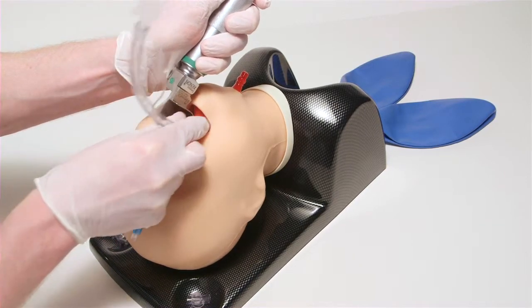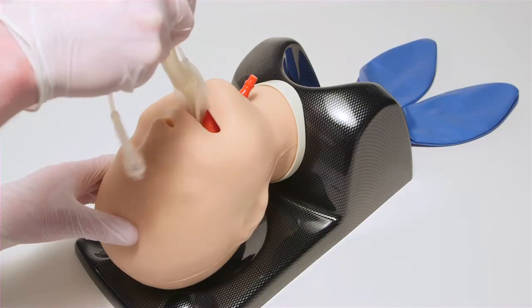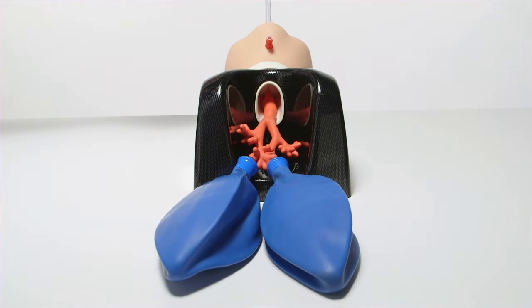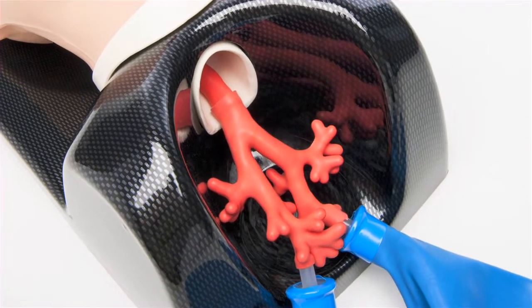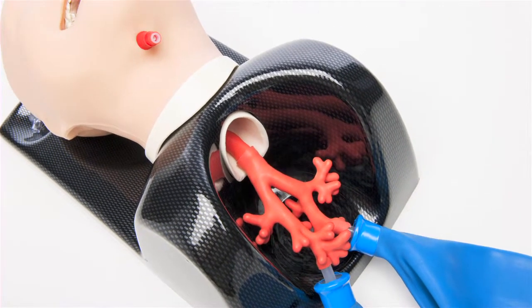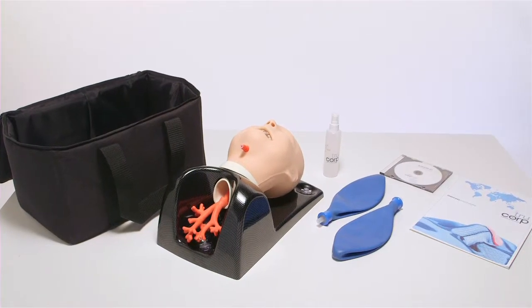This model is ideal for a range of training including direct and video laryngoscopy, endotracheal and nasotracheal tube insertion, supraglottic device insertion, bag and mask ventilation, fiber optic examination, diagnostic bronchoscopy, lung isolation and suctioning techniques, bronchial blocker insertion, and specialized stents.